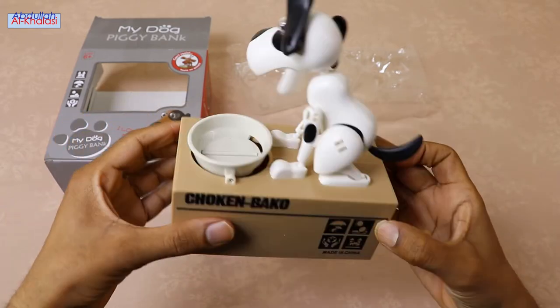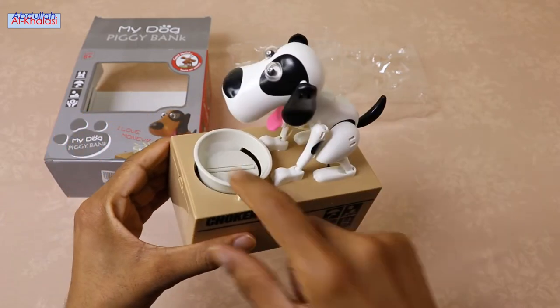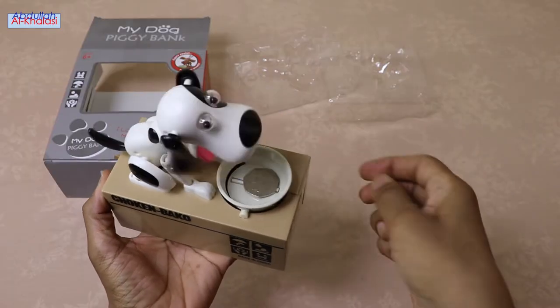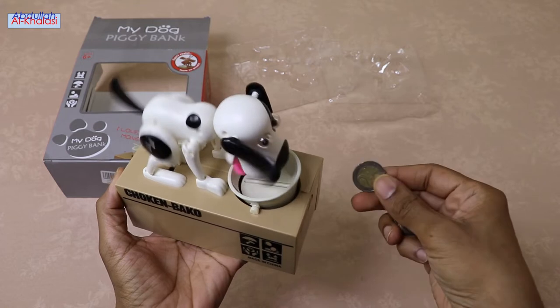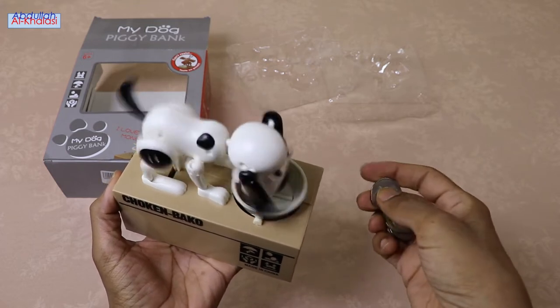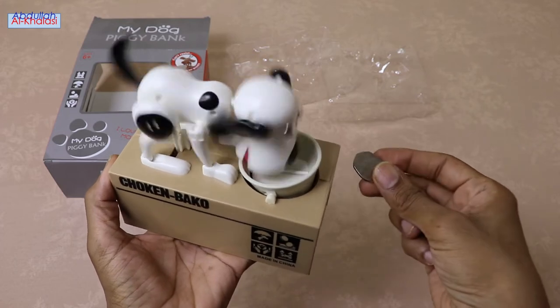Let's test the coin saving bank. It is time to feed this cute hungry dog some coins. Are you ready? Put a coin in the food basin. Give this hungry dog some coins. Watch as the dog grabs your coins and dips its head into the coin slot while happily moving its tail and body as it stores your coins.